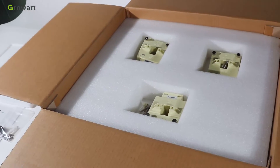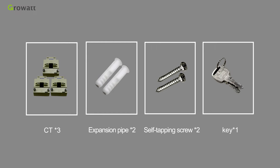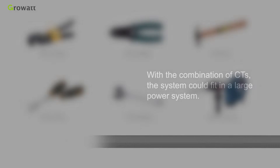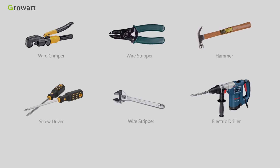When unpacking, take out the accessories. According to the accessories listed in the manual, there are three CTs, expansion pipes, self-tapping screws, and a key. With a combination of CTs, the system can fit into a large power system.